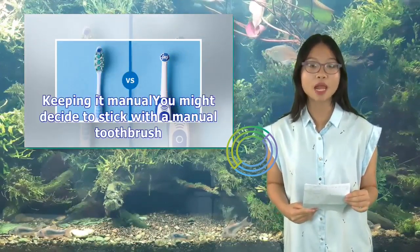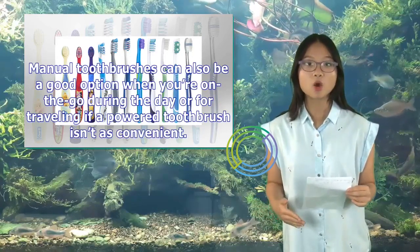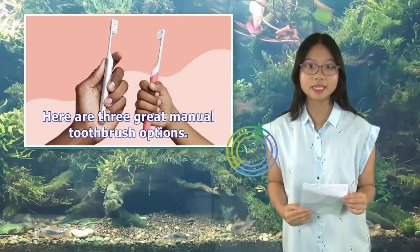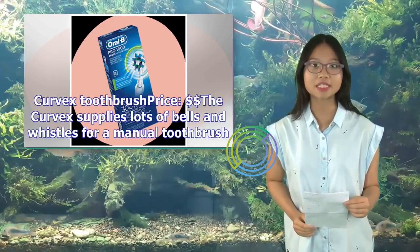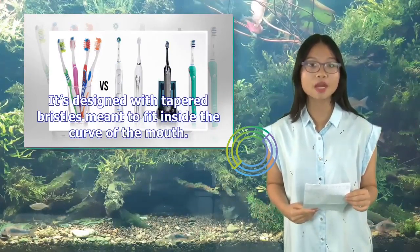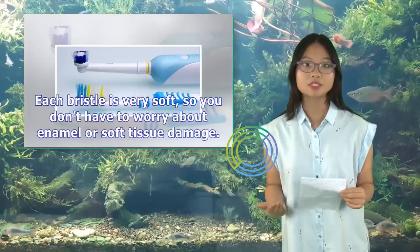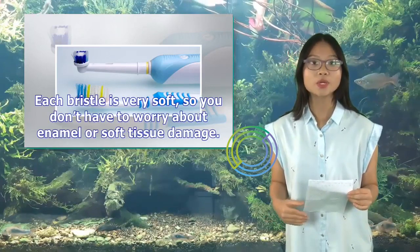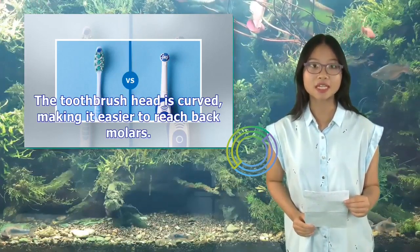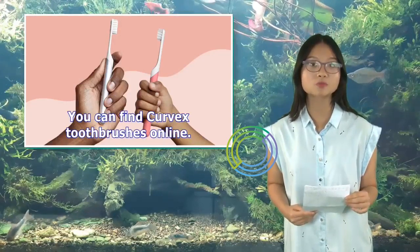You might decide to stick with a manual toothbrush. Manual toothbrushes can also be a good option on the go or when traveling. The Curvex Toothbrush is designed with tapered bristles meant to fit inside the curve of the mouth, helping you more efficiently clean each tooth's entire surface. Each bristle is very soft to avoid enamel or soft tissue damage. The curved brush head makes it easier to reach back molars, and for people with a sensitive gag reflex, the head curvature is designed to avoid the palette.